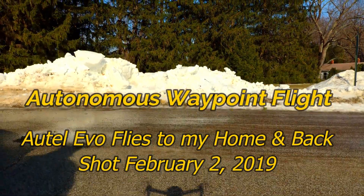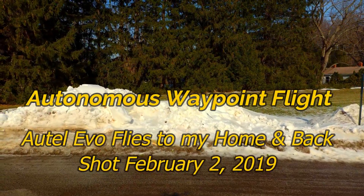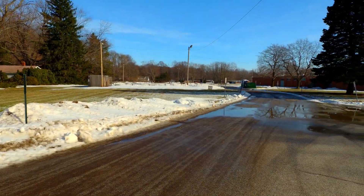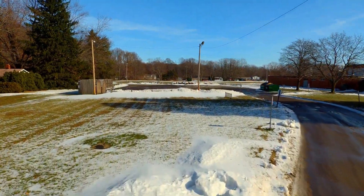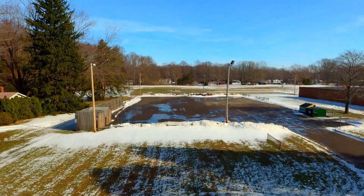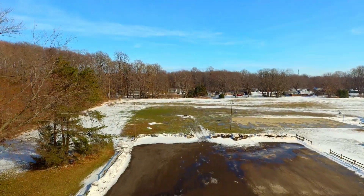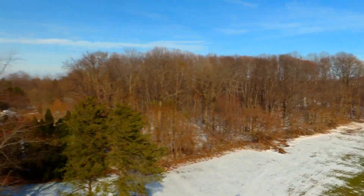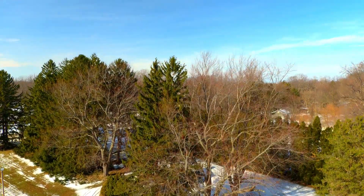Welcome, my name is Bill and welcome to this video on Autonomous Waypoint Flight done with the Autel Evo. You can pre-program it at home using Google Maps and the Autel Evo app on your viewing device, and that's what we did — we set this up at home and then transferred it once we got to the field.